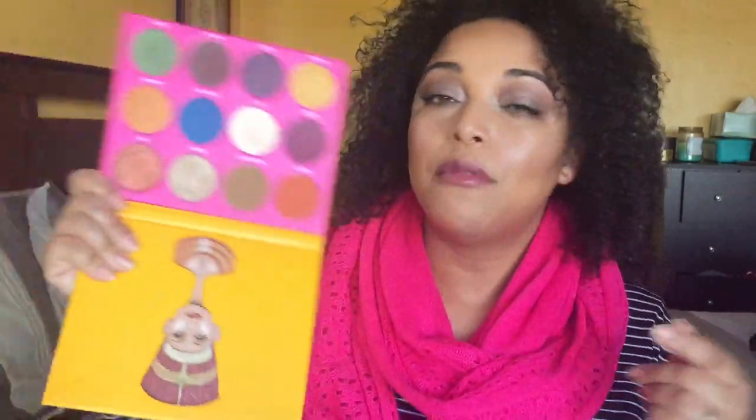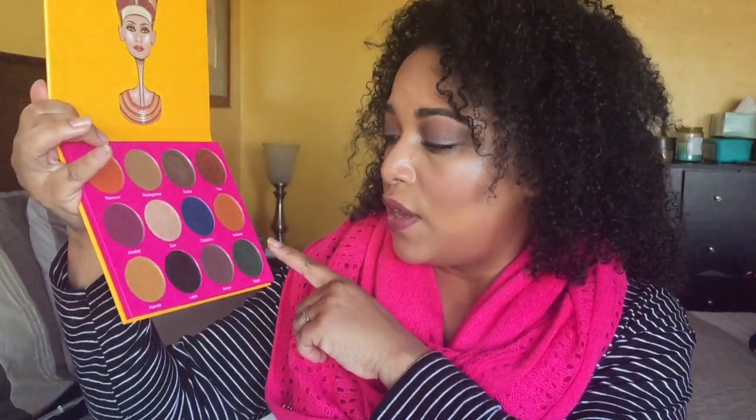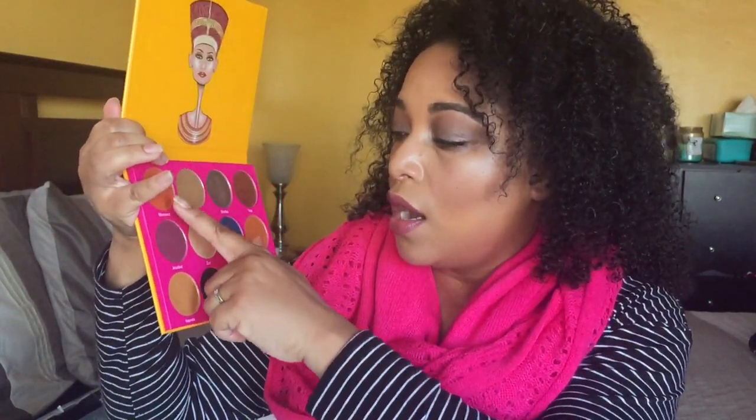I do support my Black businesses, especially when they just deliver — it's not only that they're a Black business but they're a good Black business. I've been rocking the Sahara palette and I love it. Madagascar is my jam — that color in the crease life. I like Zuri, I like Sheba; I've used Madagascar, Morocco, Zuri, and Sheba. I haven't used Nefertiti yet. These are the two palettes I've been using and I'm going to continue using them until the end of February.